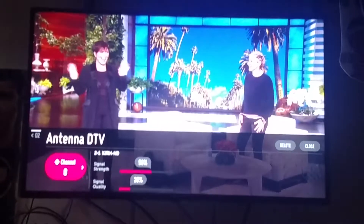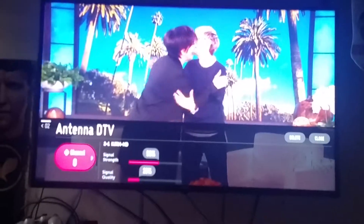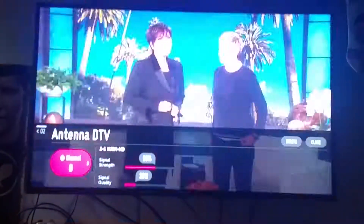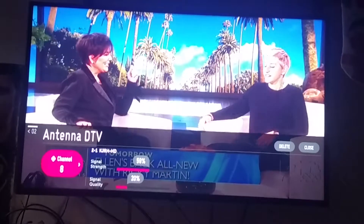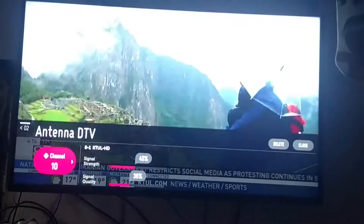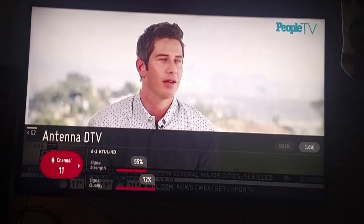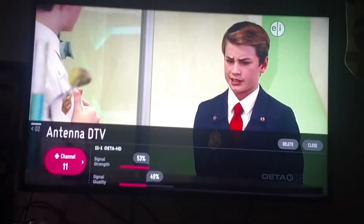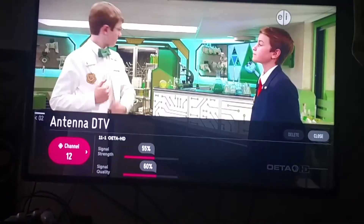Look at what my old antenna gets reception-wise. I'm on channel 2 right now and I usually don't get this channel, but now I'm getting it. The signal strength is fair but the signal quality is really low — that's kind of how they all are on this antenna. Signal strength 55, signal quality 72. I'm hoping the new antenna will have better signal quality and signal strength, but both are only around 50%, though the picture still looks pretty good.